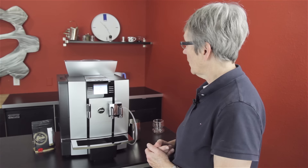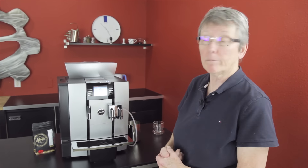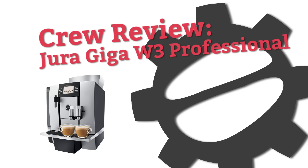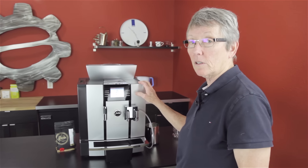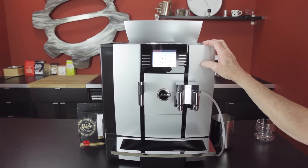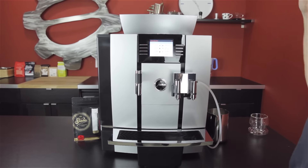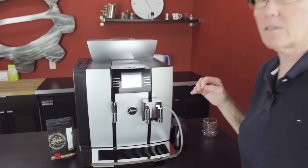Hey folks, we're here to do a crew review of the Jura Giga W3 Professional. It's Gail from Seattle Coffee Gear, and I'm going to give you all the lowdown on the features of this machine. This is a very big machine with a lot of programmability, a lot of beans, water, and the whole deal. There's a lot to talk about here.